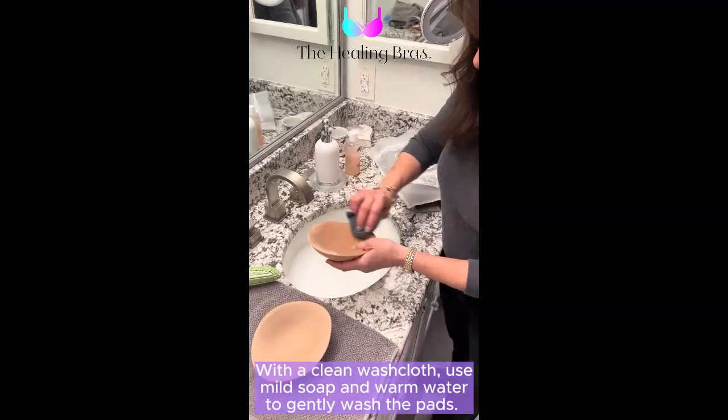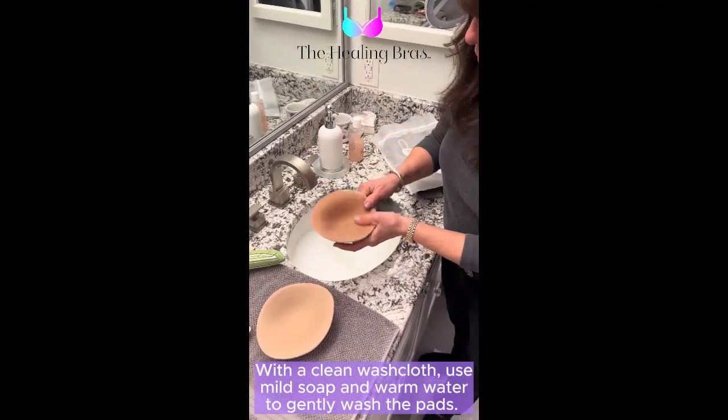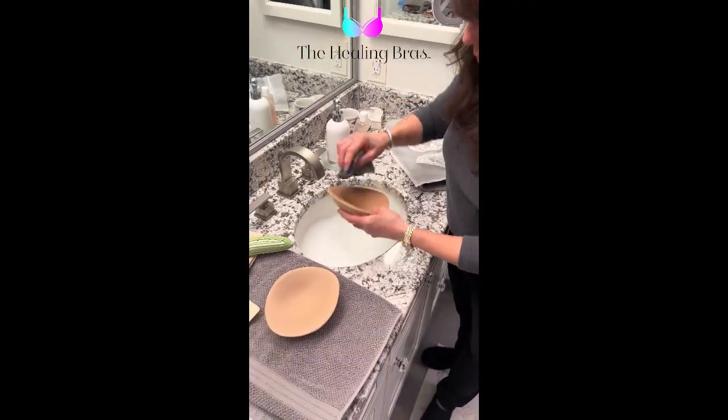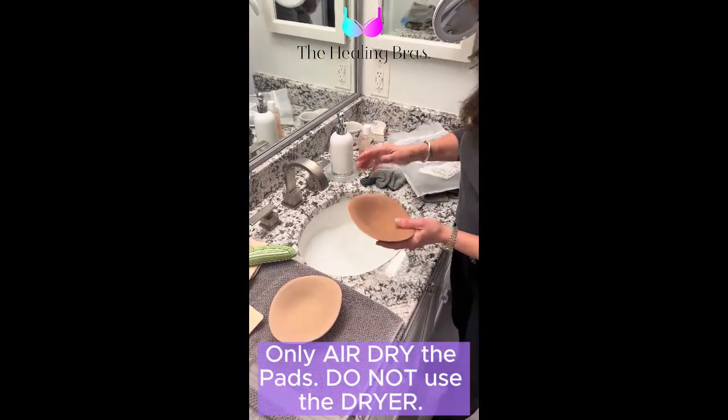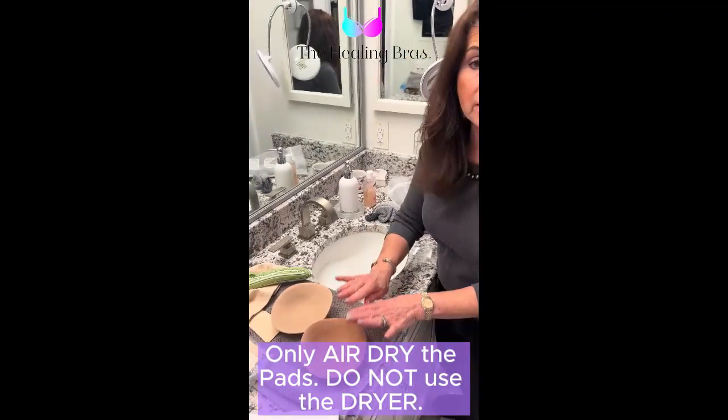This pad is inside the pocket, but you may need to wash it like so. You can just let that air dry.